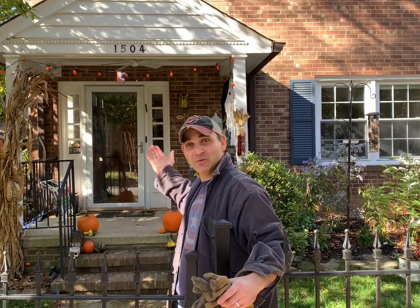Hi, I'm Jonathan Morgenstein. I'm with Master Gardeners of Northern Virginia and I'll be demonstrating how to plant a woody shrub or a tree. We're at my house here in Arlington, so please join me.